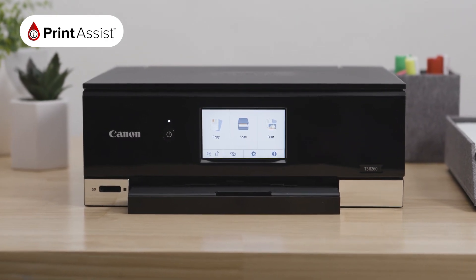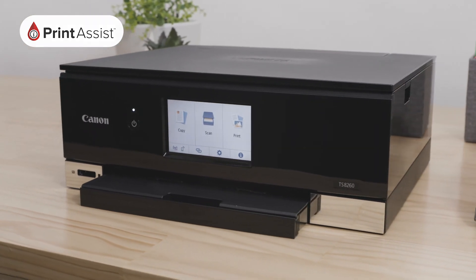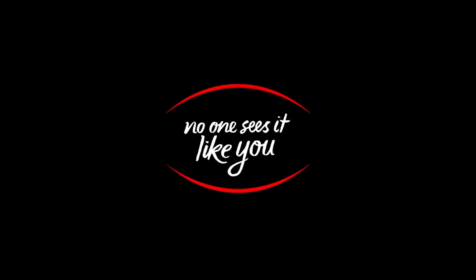If you would like to connect additional iOS devices, up to five in total, simply repeat these steps with each device.